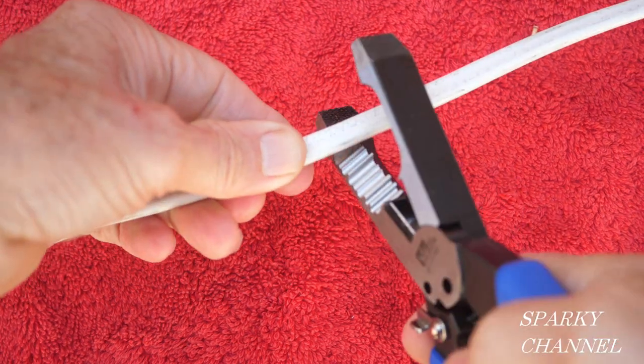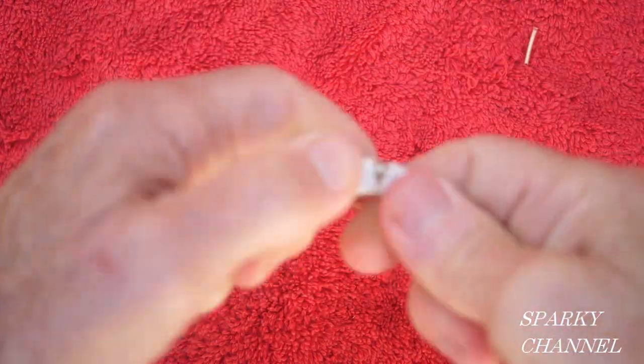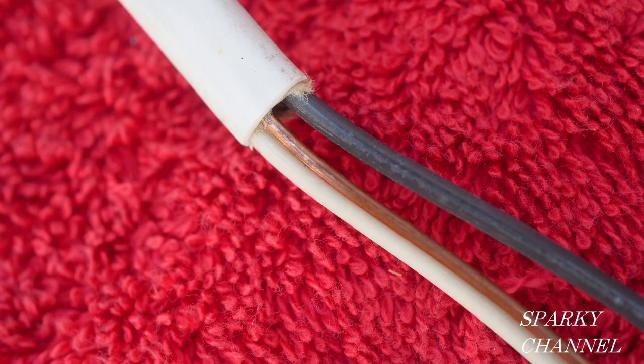Here is a 14-2 with ground Romex cable. I'll strip the jacket from this and then we'll carefully examine the wires. Here's a close-up view of one side, and here's a close-up view of the other side. I can't see a single score on the wires of either side of this 14-2 with ground Romex cable.